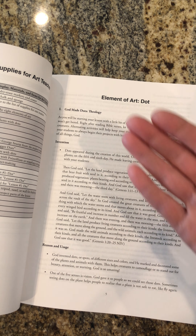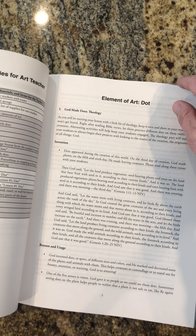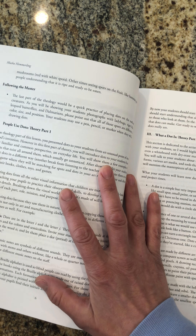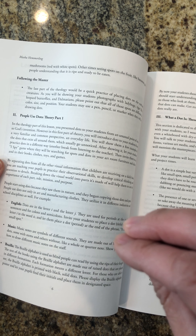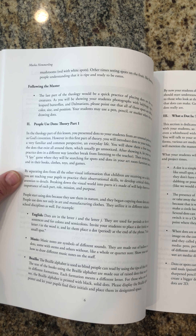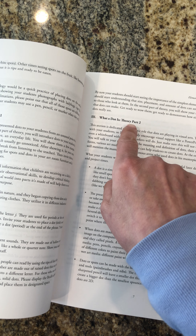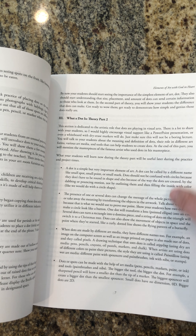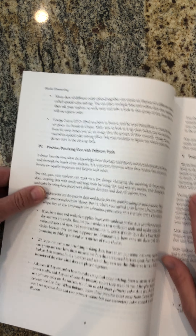The first step you will go through is the theology part — where dots came from, how and why God originated dots, and how he used them. In the second part, students will look at the theory, how this element of art is used in other disciplines of school and in life. Then in the second part of theory, we talk about how the dot is used in visual arts by visual artists — all the theory and things you can show students about dot and visual arts.